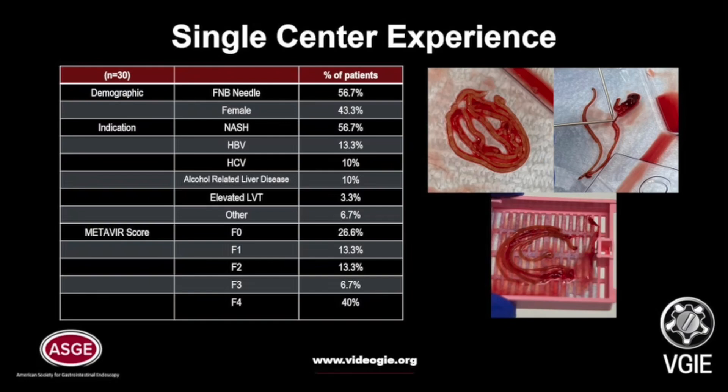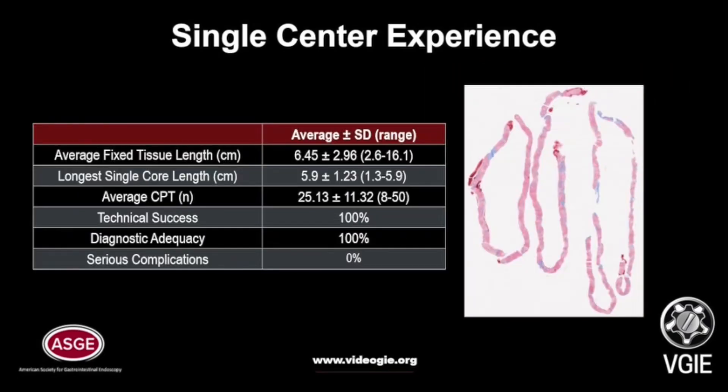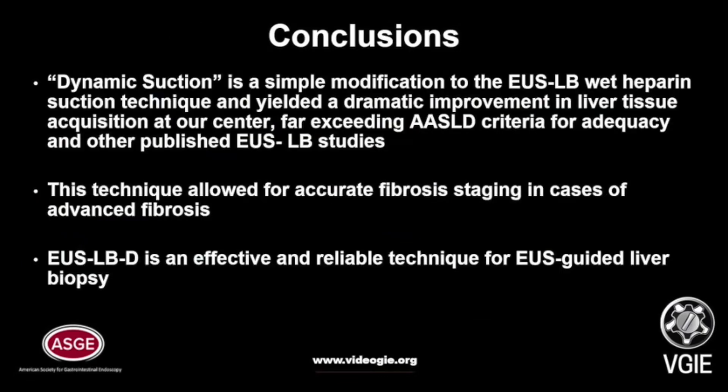Our single center experience is as follows. EUS liver biopsy with dynamic suction technique was performed on 30 patients for a variety of reasons. The average fixed tissue length was 6.45 centimeters. The longest single core length was 5.9 centimeters. Our average complete portal track count was 25.13. 40% of patients had F4 fibrosis. There was a 100% technical success rate and diagnostic adequacy with zero serious complications.